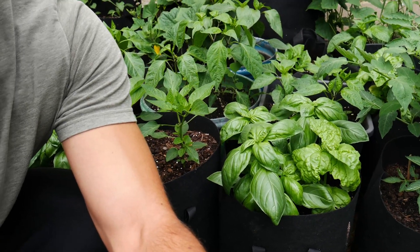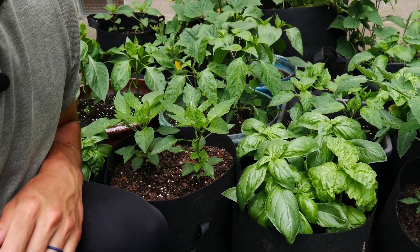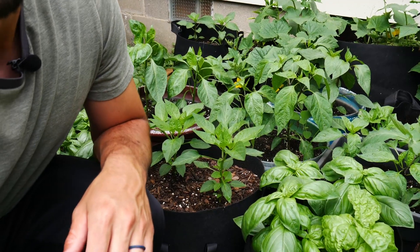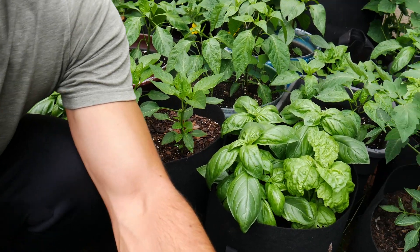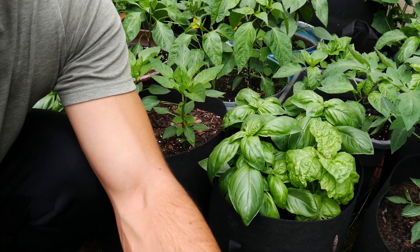I'll take a couple of shots that are a little more in detail and closer up, but it's actually pretty straightforward — there are just a couple of indicators you're looking for. As I adjust my camera, you'll see this is a pot full of basil; it's gorgeous, the colors right now are just stunning.